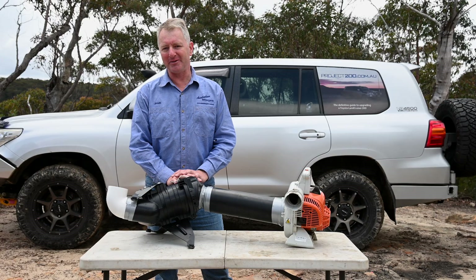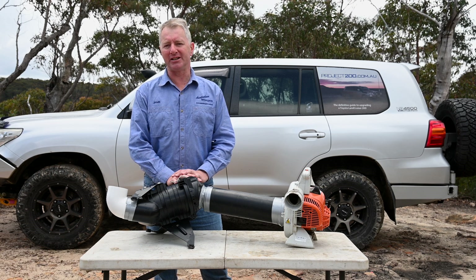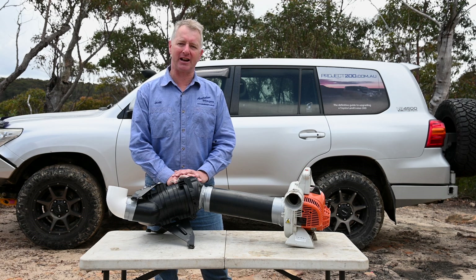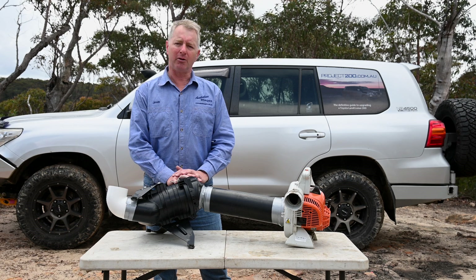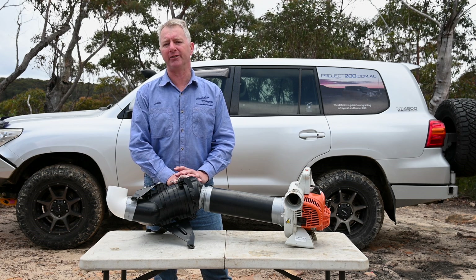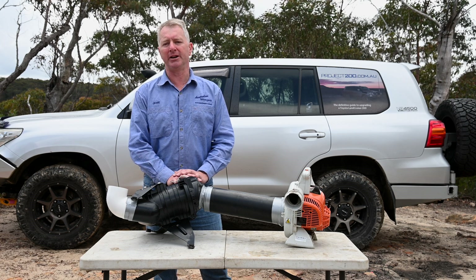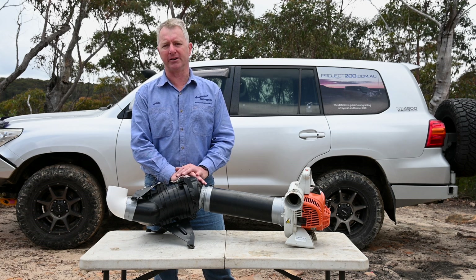G'day and welcome back to Project 200. People who've been following the channel might remember the air filter research and testing I did a few years back, where I put 800 grams of talc dust through a series of filters in the 200's factory airbox. I wasn't particularly impressed with the performance of any of them, and I was left with the objective of finding or making something better. Well, I'm hoping that that moment has finally arrived with the release of Donaldson's PowerCore airbox and filter.